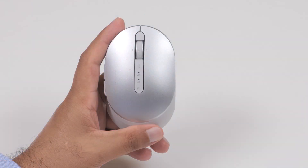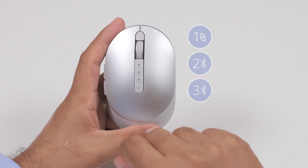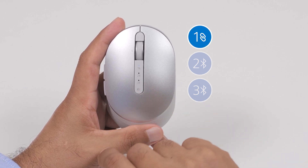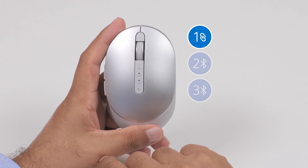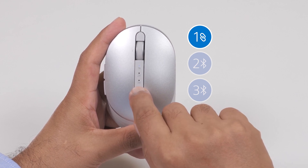The Dell Premier Rechargeable Wireless Mouse can be paired with up to 3 devices using Dell Universal Pairing or Bluetooth. Press the connection mode lights on the wireless mouse to switch among the paired devices. Connection mode light 1 indicates if the first Dell Universal Pairing is selected, and connection mode light 2 indicates if the second Bluetooth connection is selected.